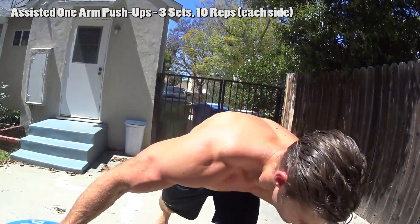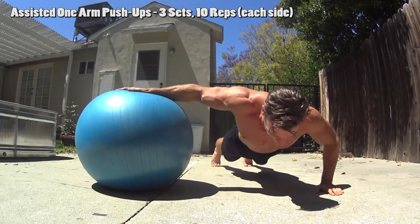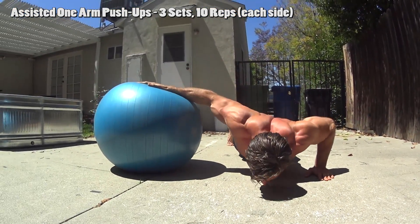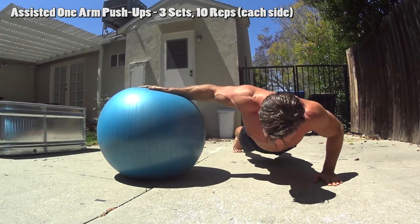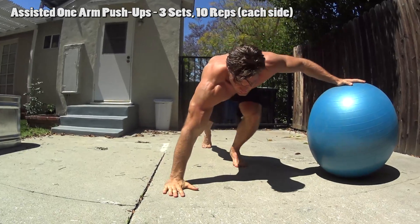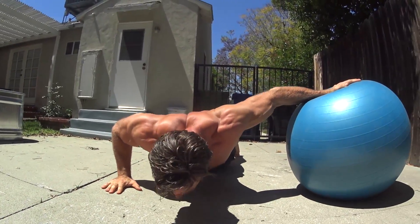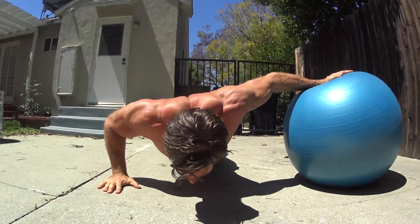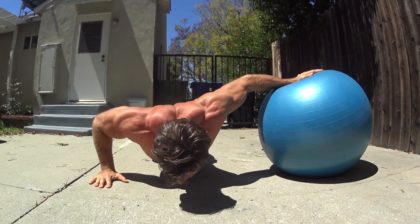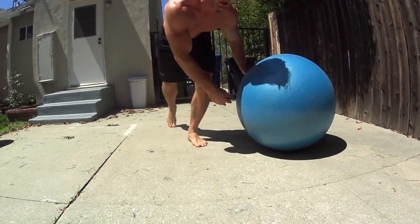Assisted one-arm push-up. You're assisting yourself by putting your opposite arm — the one you're not doing the push-up with — on something. We're using a stability ball since we already used it in the first exercise with the push-up to knee tuck, but feel free to use anything else: a bench, a dumbbell, a stool — anything to place your opposite arm on to help stabilize you and assist with that one-arm push. It's still going to be very difficult, but this is implementing a unilateral exercise.